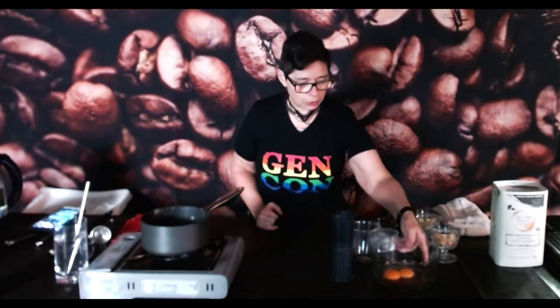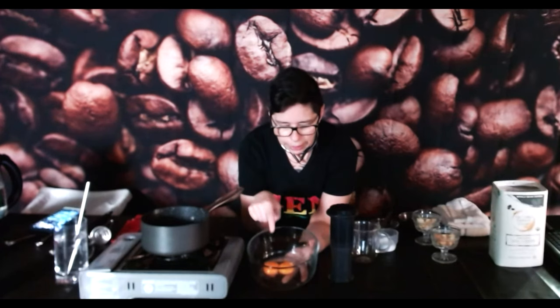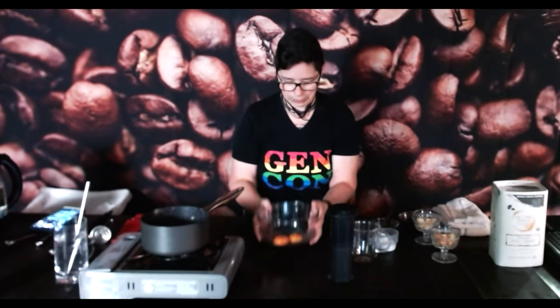We'll talk a little bit before I start the sabayon, and we'll have to talk a lot while I'm making it over the clanking of my whisk, because when we get to it, it's going to be time intensive. I've got here my two egg yolks — I'm making a half recipe, because you can't really keep sabayon as a leftover. I was super stoked because my yolks are amber — that was just lucky, I didn't buy amber eggs. I've got my quarter cup of allulose.